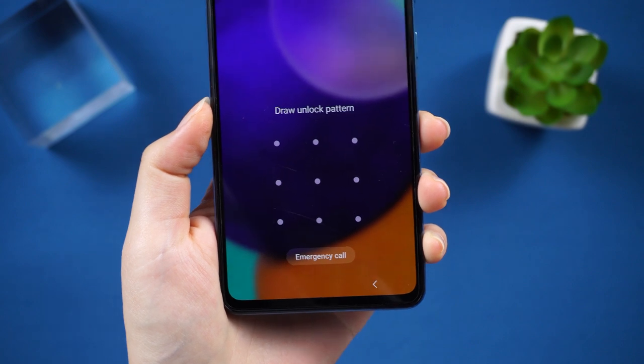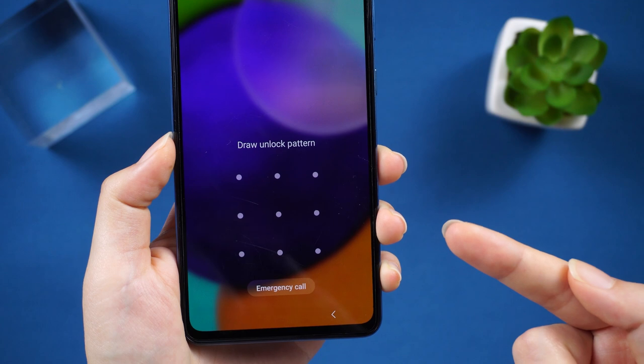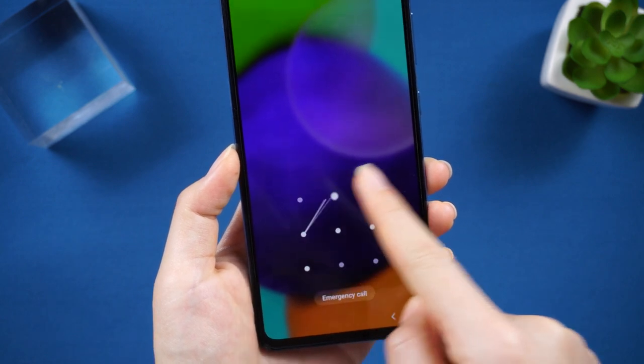Hello guys, welcome to the Tenorshare Channel. Today, most smartphone users tend to set patterns, pins, fingerprints, or other screen locks to protect personal data from prying eyes.